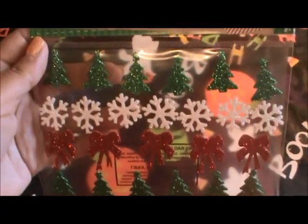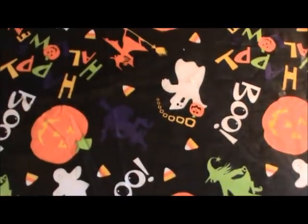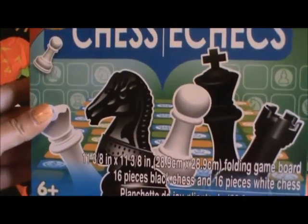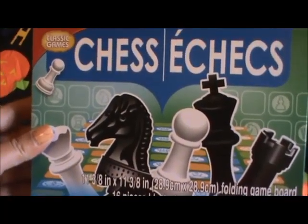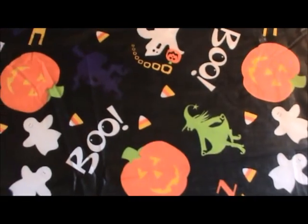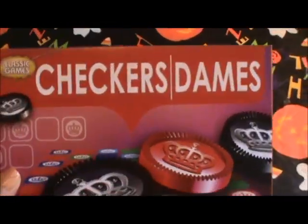And then I just picked up these Christmas blingy stickers. And then I picked up this chess game set — it's kind of cheapy, but I just want to learn how to play chess, so I figured I'd start with this. I've always wanted to learn. And then I picked up one of the checkers sets too — why not?